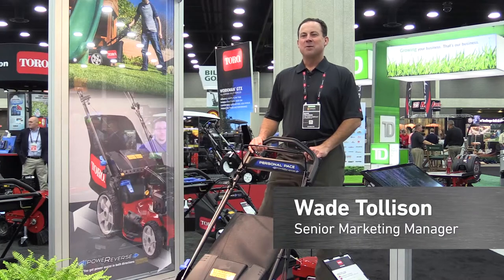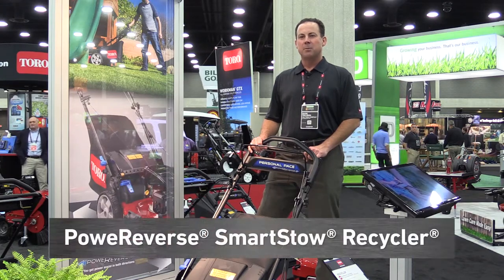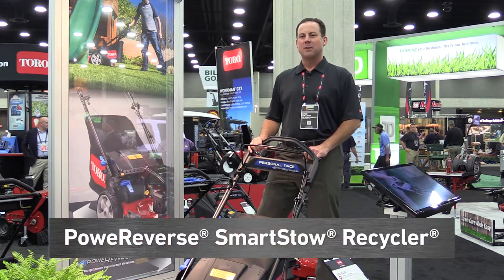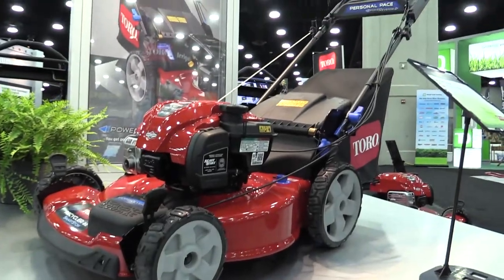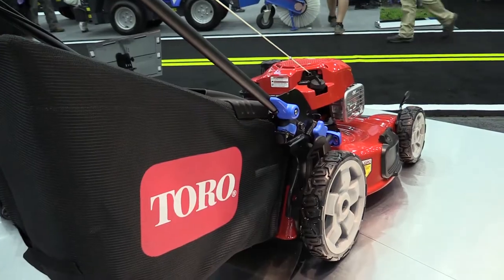I'm Wade Tolleson, Senior Marketing Manager with the Toro company, here at the 2017 Green Industry Expo. Excited and pleased to launch the Power Reverse Personal Pace SmartStow Recycler mower. There are three exclusive features. First is Power Reverse, which provides self-propel both in forward as well as in reverse.